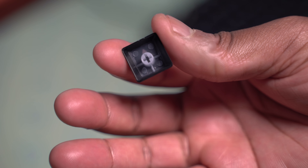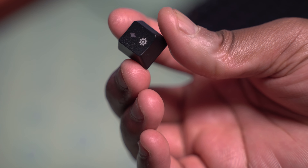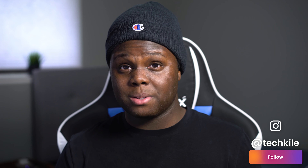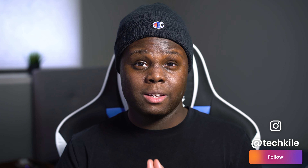Speaking of the keycaps, these are double-shot ABS keycaps. Not going to lie, these are not the worst ABS keycaps I've ever tried — these are actually pretty good. Over the couple of weeks I've been using this keyboard, I still have yet to notice any shine. The legends are clear, I don't have any issues with any of the keys, and they seem to be pretty durable. I would say this keyboard has a solid set of quality ABS keycaps.